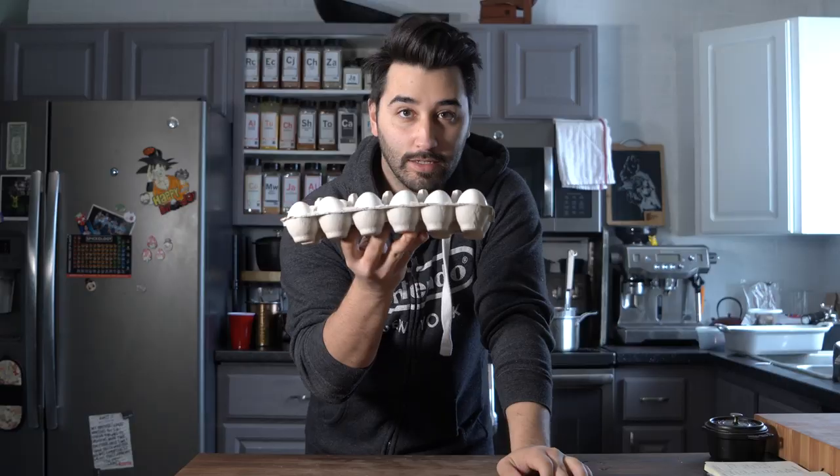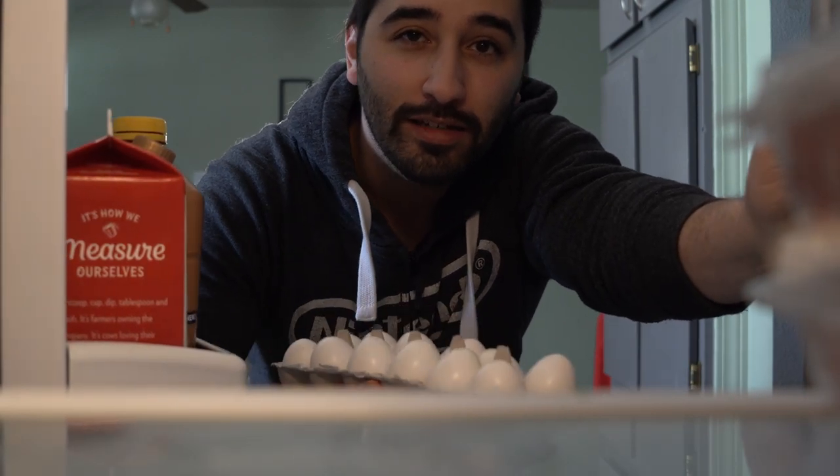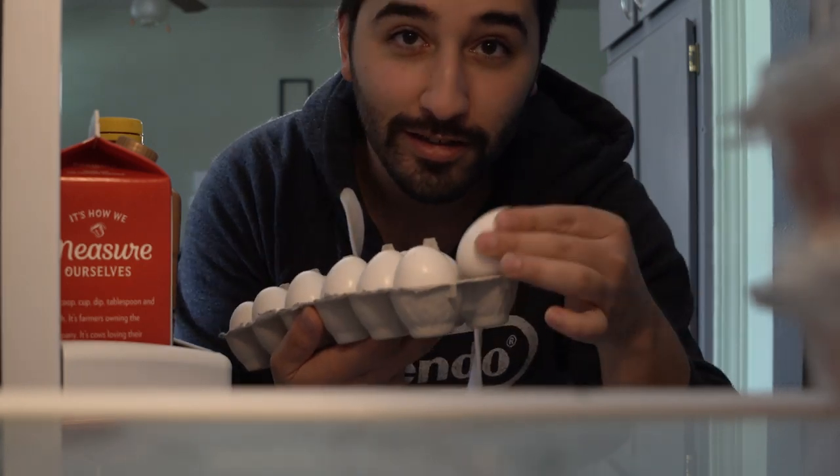Hey, so we're really doing it — working with eggs again, it's egg week! It's Easter, so I'm going to show you how to make deviled eggs. We're going to bring back the name, because usually you see deviled eggs that aren't spicy at all. Back when they were invented, they were meant to be spicy, which is why they're called deviled eggs.